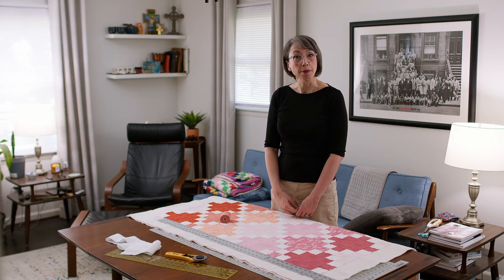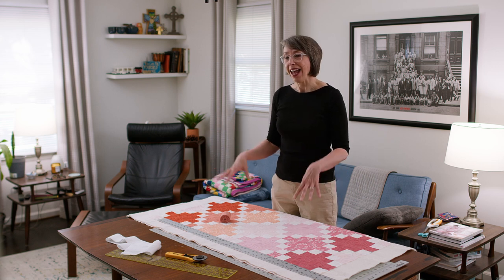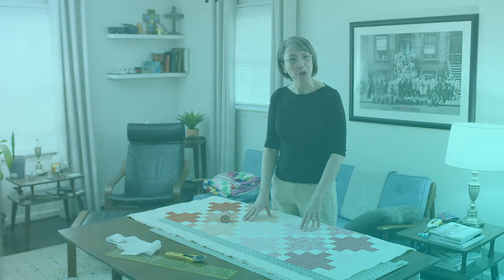Welcome to the Catbird Quilts. I'm Kathy Martin, and in this video I'm going to show you how I trim up and square up a quilt that has just been quilted.